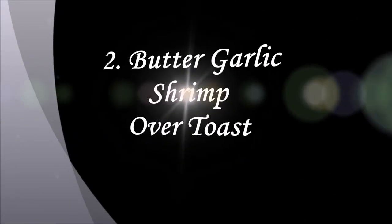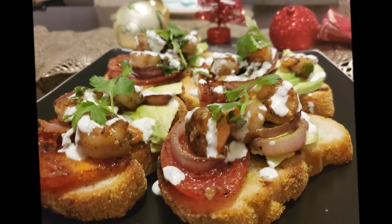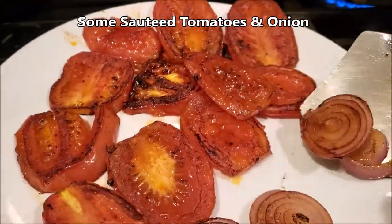Our butter garlic shrimp is ready. Now we'll prepare the toast version of it. First, we'll grill some tomatoes and onions with olive oil and a pinch of salt.